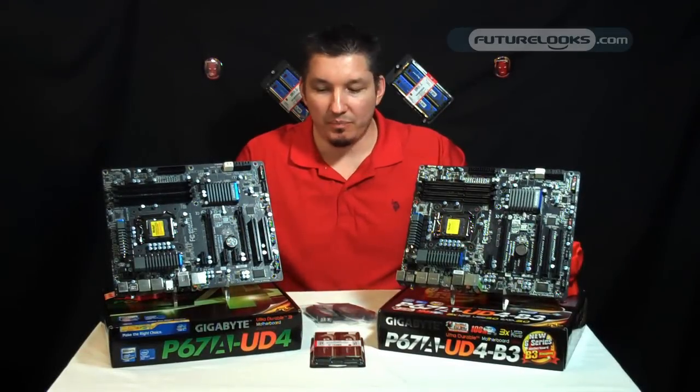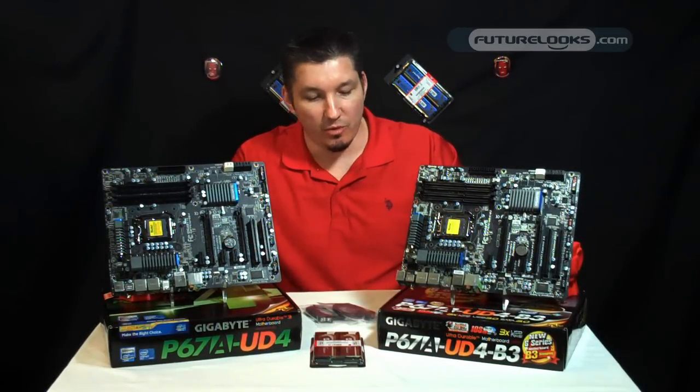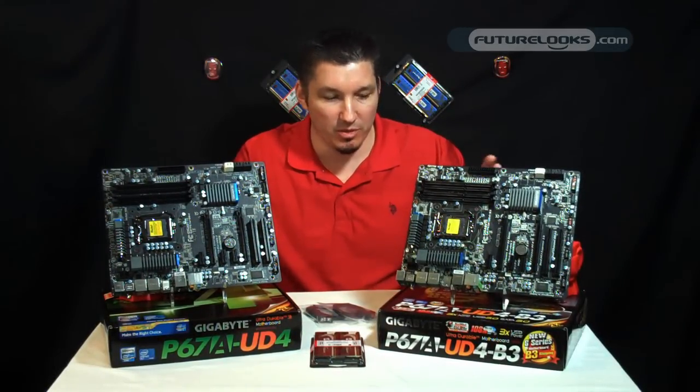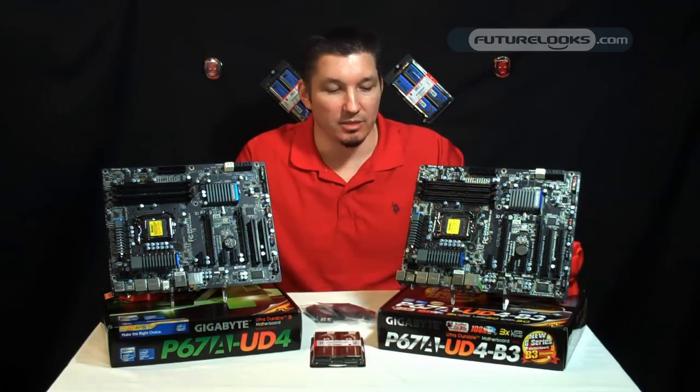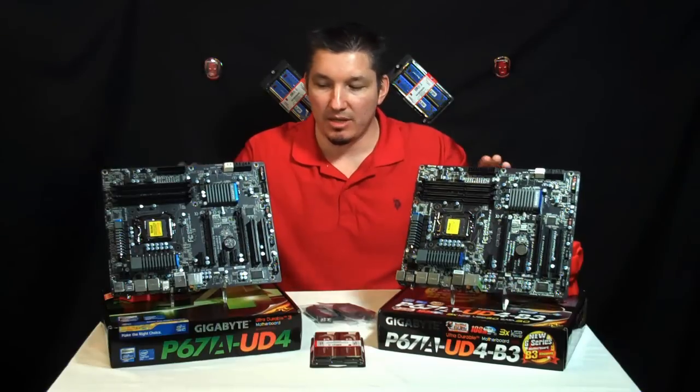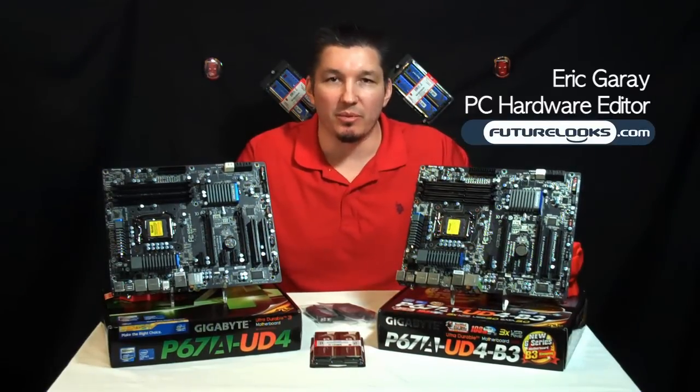All right, there you have it — the comparison between the UD4 and the UD4-B3 stepping motherboard. It's a Sandy Bridge platform and it's definitely a great processor. If you've been waiting to upgrade, now's the time. We'd like to thank you for stopping by, and we hope to see you again soon.